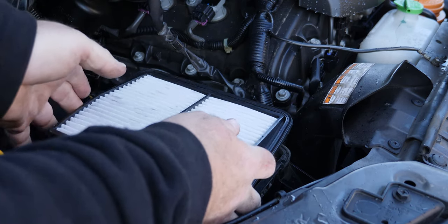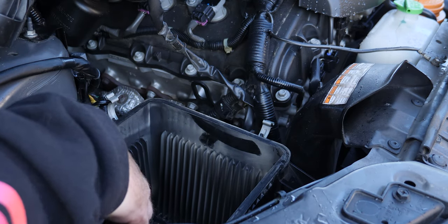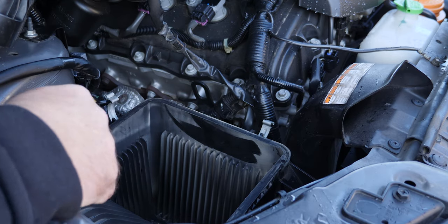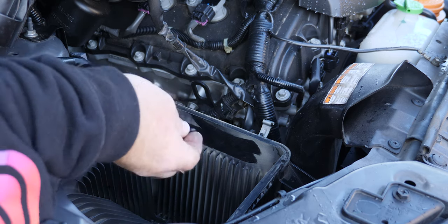We'll take out the air filter. This is the dirty side, and as you can see it's pretty dirty — there's actually a little bit of sand in there, probably from Robe or Portland.